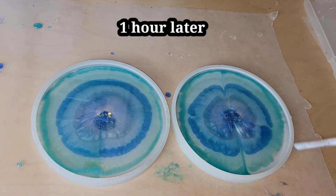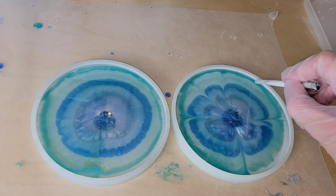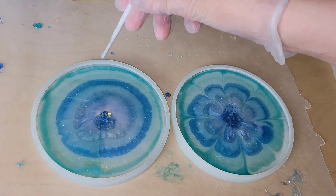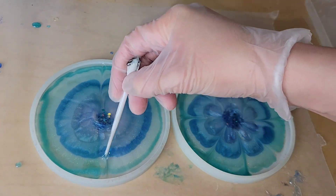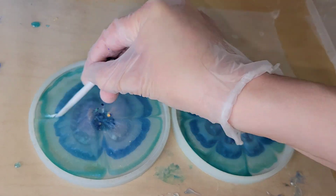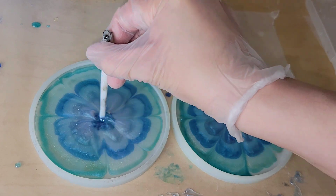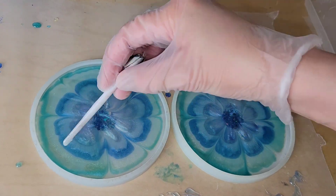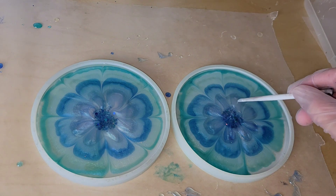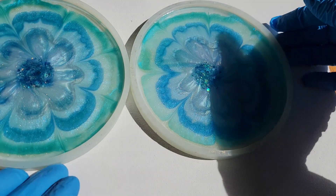Here we are one hour later, and I'm going to draw my lines for my petals. This is the same silicone tool I used to get the bubbles out of the molds. When I do this, I think about the face of a clock — I do 12 o'clock, 6 o'clock, 3 o'clock, 9 o'clock, and then split the difference in between those petals. That's all you have to do. Make sure you wait about one hour before going in to draw these lines. Then I'll cover them up, let them dry for 24 hours, and then we'll be ready to demold.